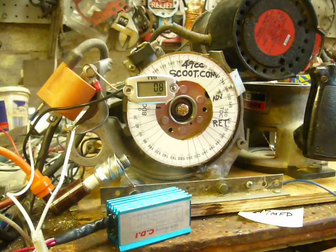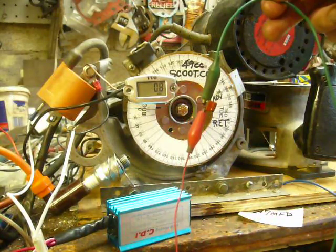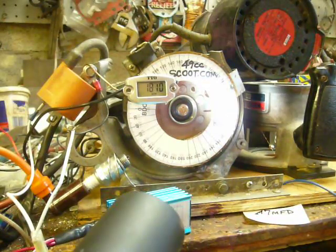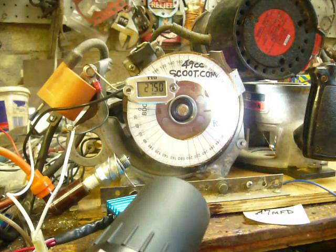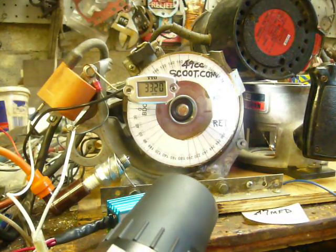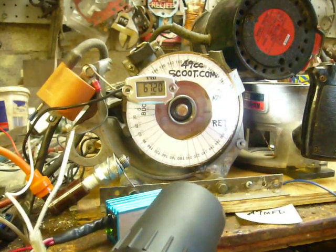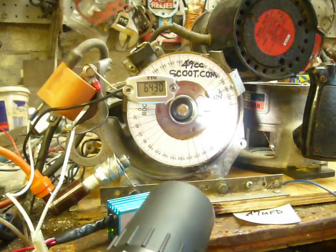We're going to spool this thing up — flat liner. Here's the 47 microfarad capacitor without it being grounded. We're at about three degrees before top. Running on up — hardly any change there.